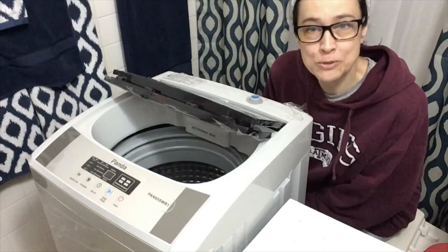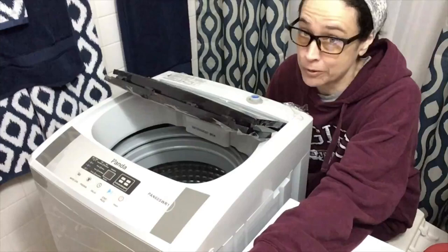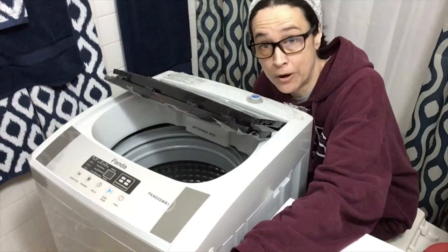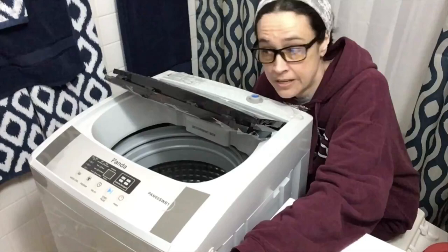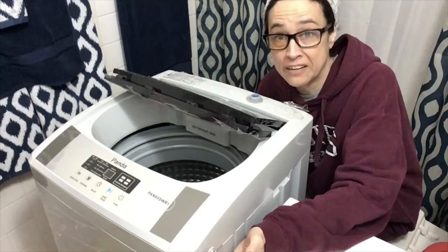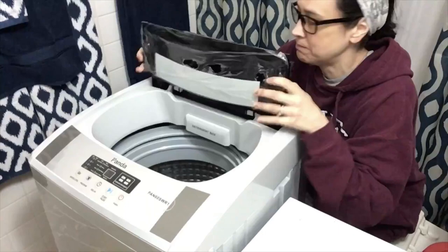Hi, great Grebo again. Welcome to my review of my new portable, fully automatic Panda PAN60 SWR1 washing machine. That's right, I live in an apartment on the second floor — no laundry facilities. Am I wearing pajamas? Yes. Is it nighttime and is this appropriate attire? No. Do I care? No.